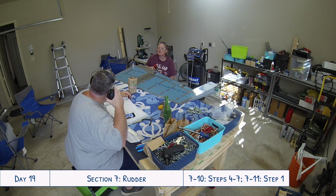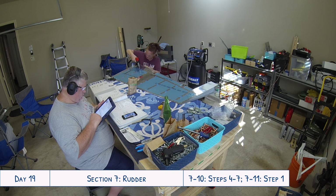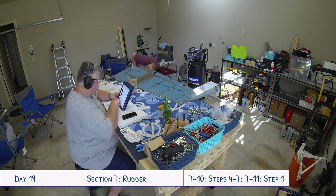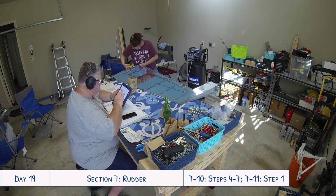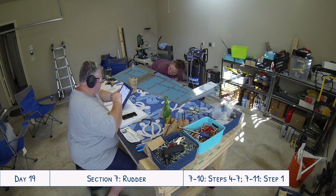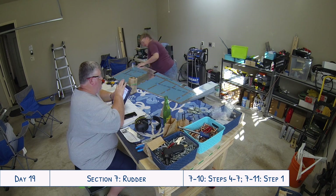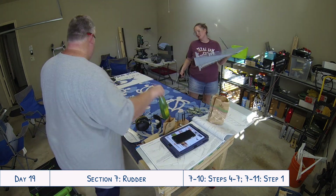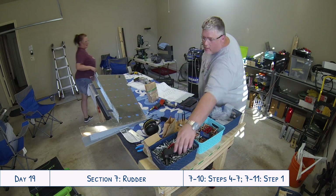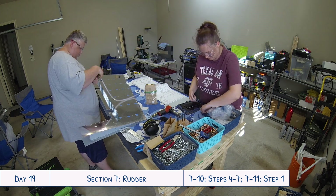Nothing earth-shattering, but a little silly. Now I do mark a lot better on the skins when we have stuff we're supposed to avoid or different types of rivets to use. I was a little reluctant at the beginning not wanting to mark more than I had to, but the marker comes off with acetone, so I'd rather just scribble all over it and be very clear about what I'm doing versus having little oopsies like that and having to drill out rivets unnecessarily.